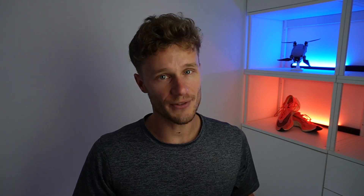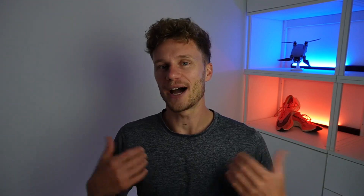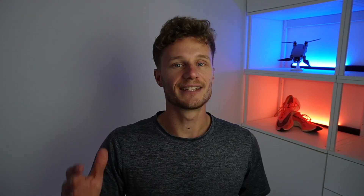I recently did a marathon and I also completed the Yasso 800s. If you want to know how I did, stick around to the end of this video, because that's where I'll be explaining how I did it and how it translated to my marathon time. But first, I'm going to tell you exactly how to do the Yasso 800s.